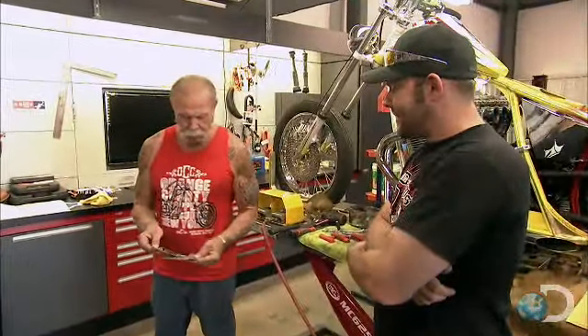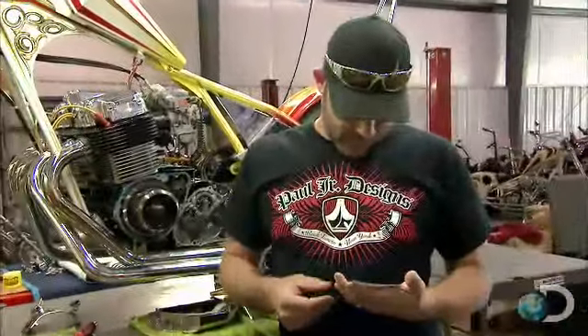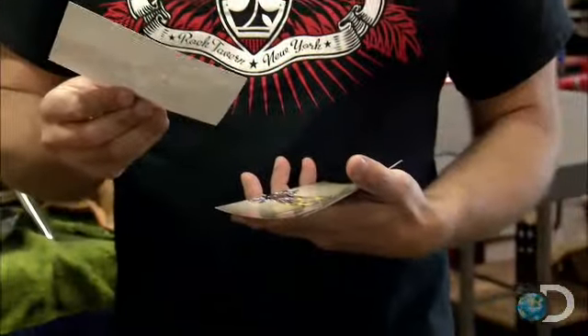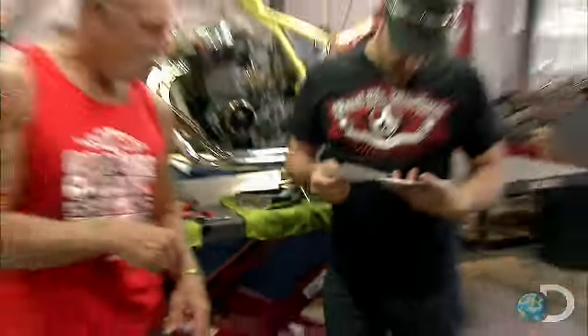I'll just throw this out there. You remember this, right? Oh yeah. Bet you didn't think I had these pictures, huh? You probably got a lot of these old pictures. I have them all. The silver bike — remember the silver bike? The green bike? Yeah, yeah. You know, I gave it some thought, and I think what I'd like to do is kind of redo the first bike that we did together.